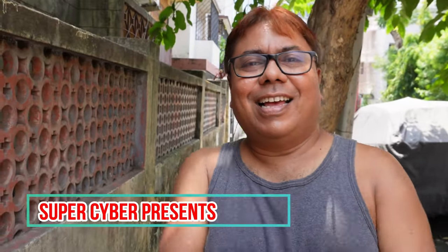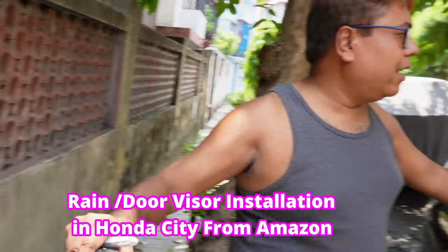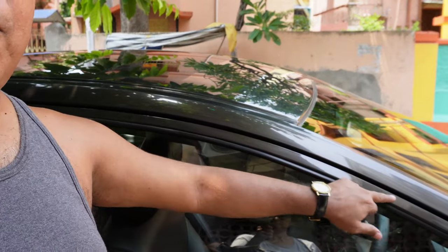Good morning and namaste viewers. Today I am back with another video. Today I will install rain visors or door visors in Honda City.